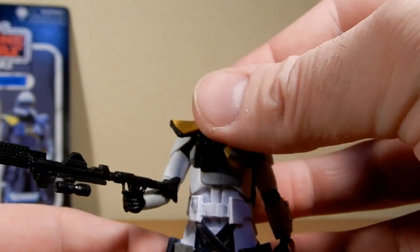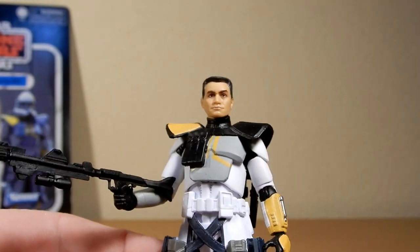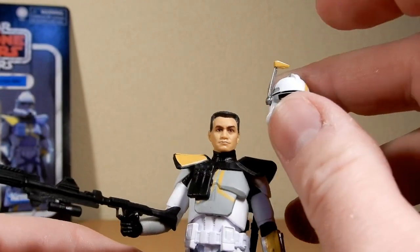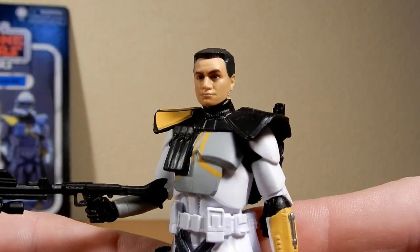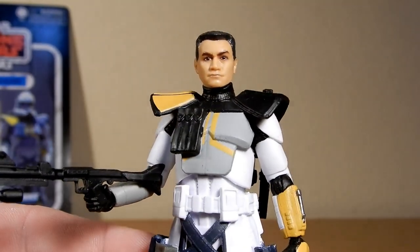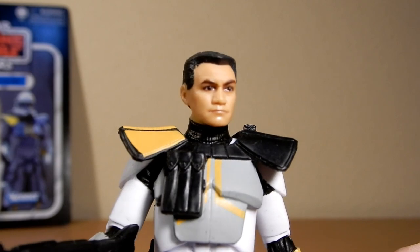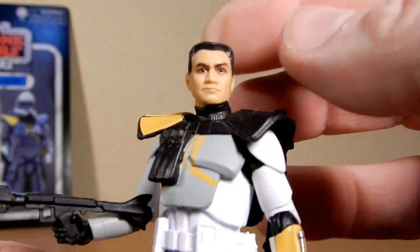Alright, there we have Blitz's helmet off. I'm guessing just because of the sculpt of his haircut it's a little bit squarer, so once you get that rounded helmet on it, the edges just sort of box it in there a little bit. But it's really nice, really nicely done — nicely detailed, looks good.